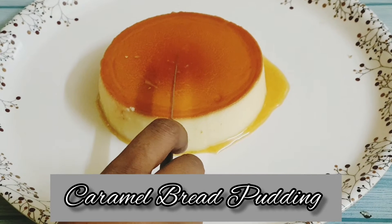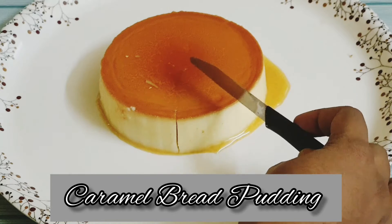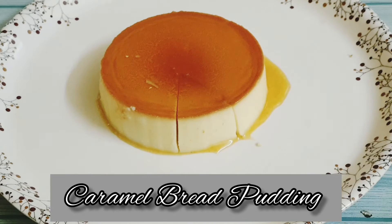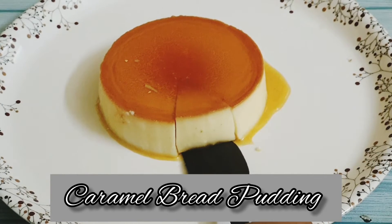Hello friends, welcome to Cook Ruckoo Mommy channel. Today let's make a very tasty dish which is very creamy and melts when you keep it in your mouth. It looks delicious and elegant and it requires no maida or oven.